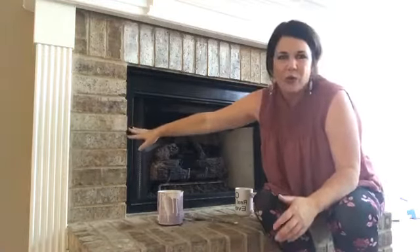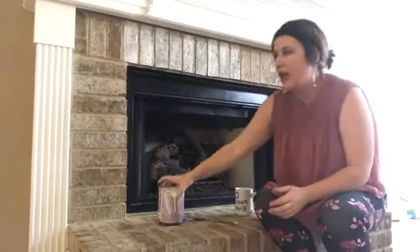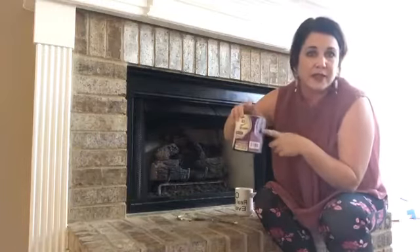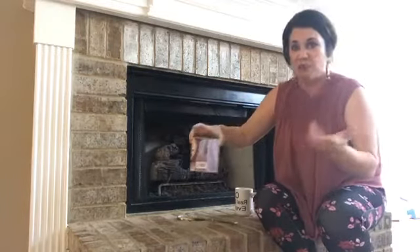This brick is not horrible, but it does not go with the earthy colors that are painted in this house. So literally all I have is leftover paint from painting Abigail's furniture — literally just white paint.